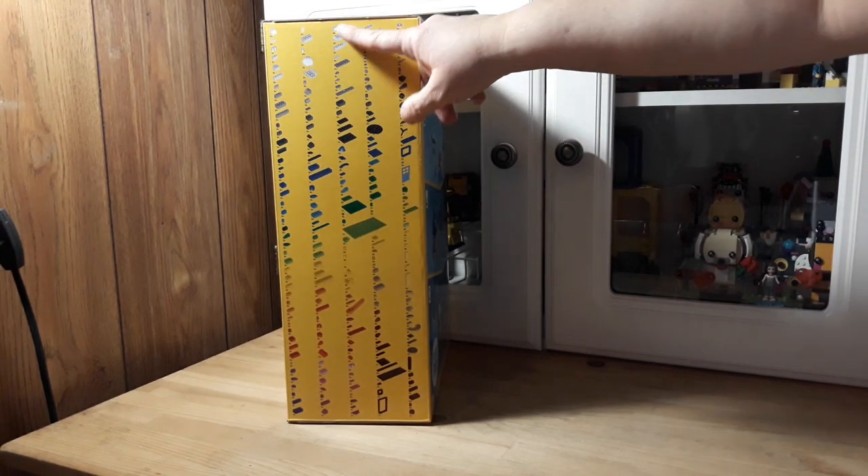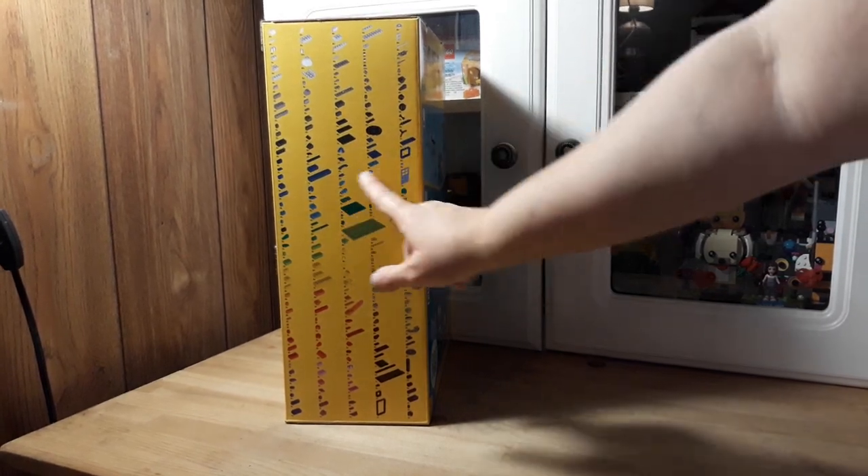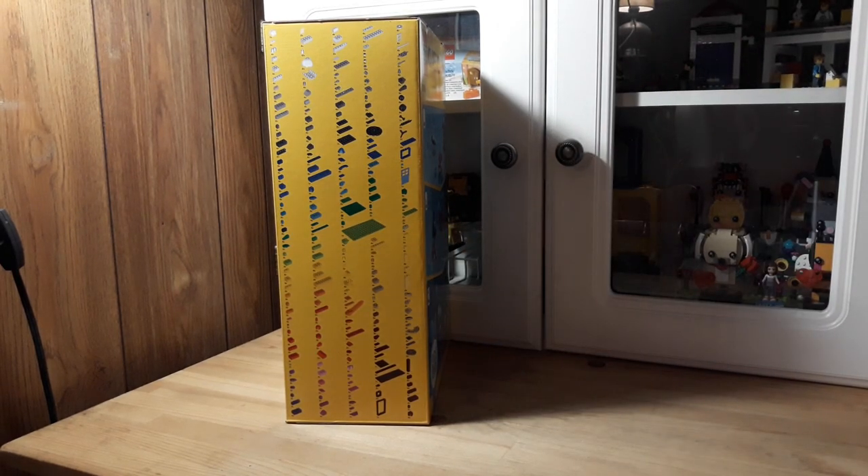It goes from white, some light gray, some dark gray, black, blue, that new blue — whatever that is — green, lime green, yellow, looks like there's some spring yellow, tan, orange, red, pink, purple — just a whole bunch of stuff.